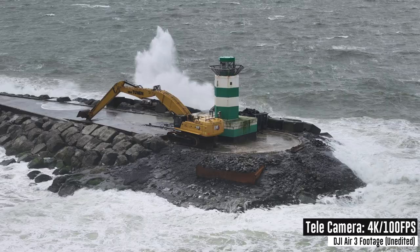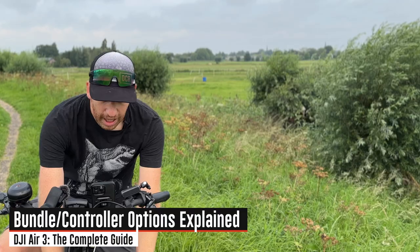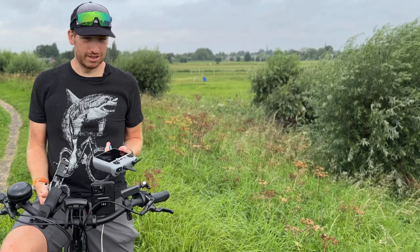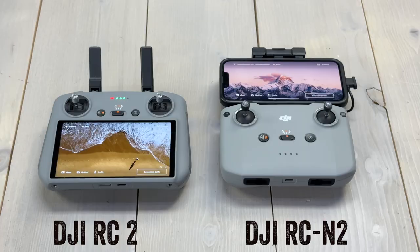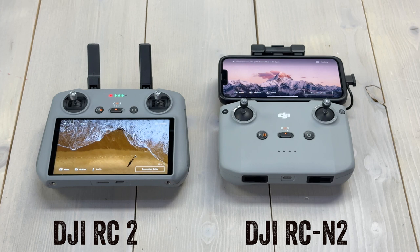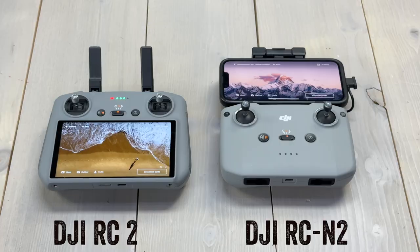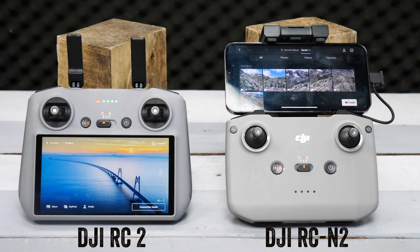The very first decision you need to make when buying this drone is which controller to get. You have two options: the DJI RC2, which has a screen built into it — it's self-contained, everything you need to fly is on that controller — or the DJI RCN2. Note that all past DJI controllers are not compatible with the Air 3.